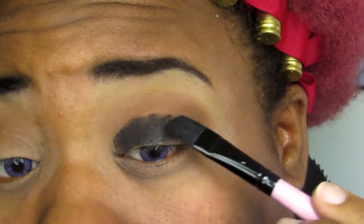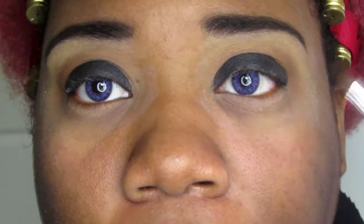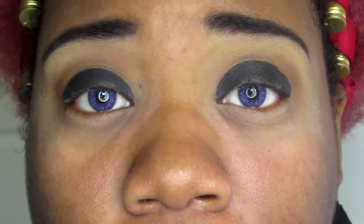Now I'm going to use my depotted NYX jumbo eye pencil in the color Black Bean. I'm going to use a flat synthetic brush and put that on my mobile lid area. It doesn't have to be too neat because we're going to blend it out later. Then I'm taking a dome eyeshadow brush and a random matte black shadow — the black from the Maybelline Nude palette — and I'm just going to pat that on top of the Black Bean and blend it out slightly.